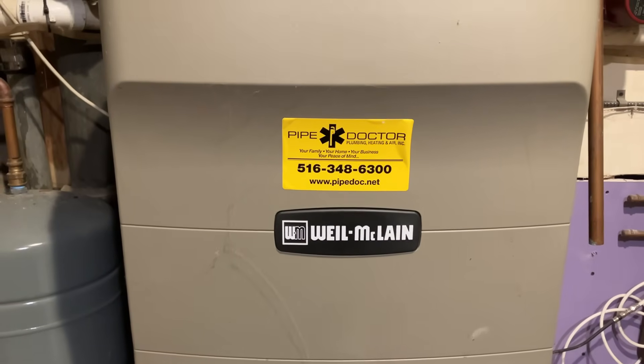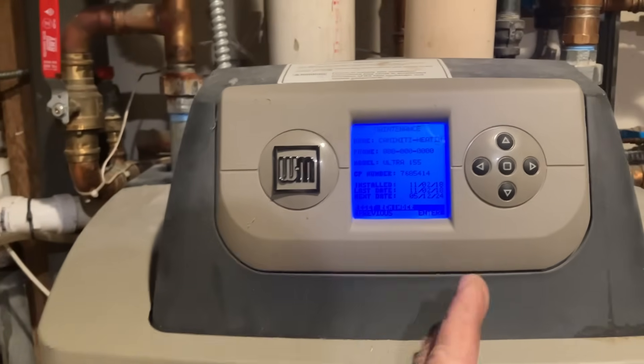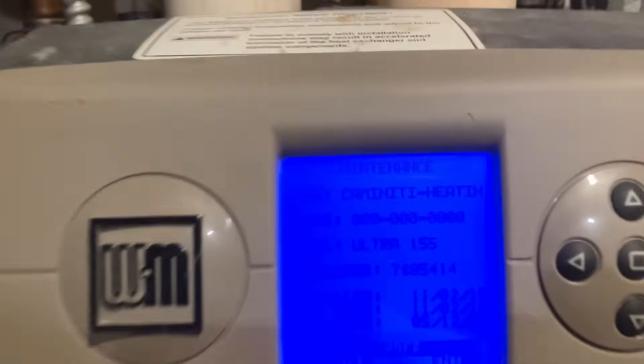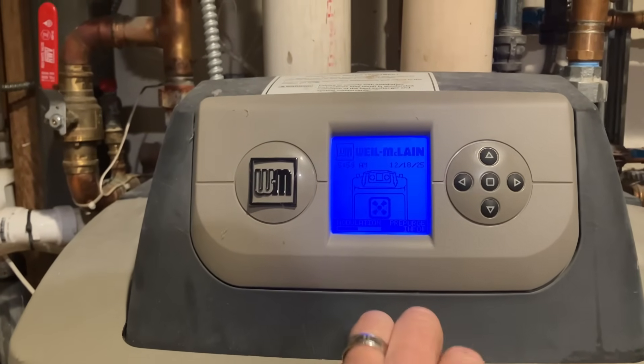All right ladies and gentlemen, we got a Weil-McLain Ultra 3, 155. The Ultra 3 is the third series, third revision — there's an Ultra 4 now, but this is the 155 size. Hopefully you can see that on the screen. We're here for some maintenance because we haven't been here in a while.